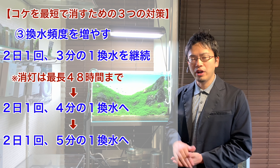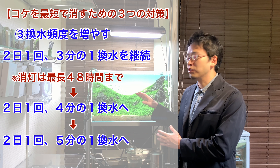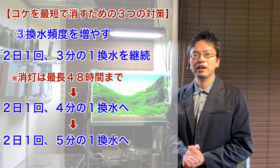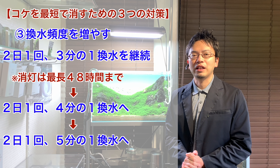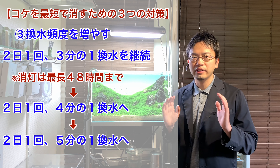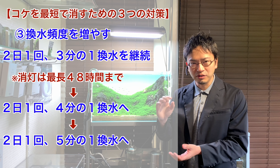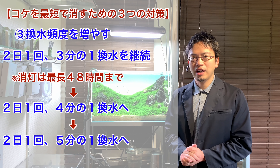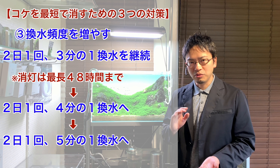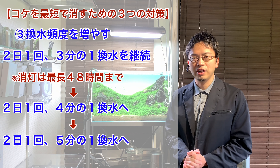If you start to notice a decrease in the amount of algae, you can begin to decrease the amount of water changed — such as shifting from one-third to one-fourth, and then one-fifth — while still maintaining the frequency of every two days. By gradually decreasing the amount as the situation settles, you can also soften the damage done to beneficial bacteria by maintaining a more consistent pH level.